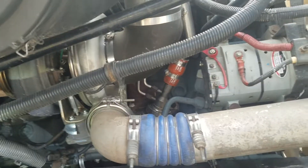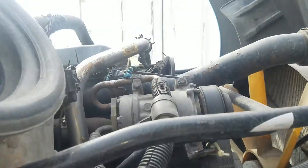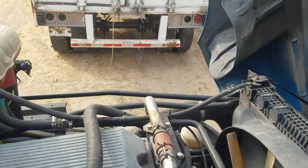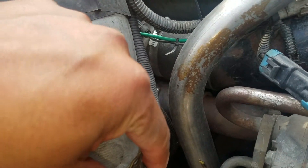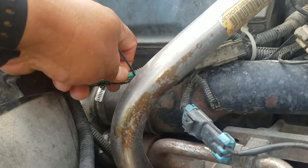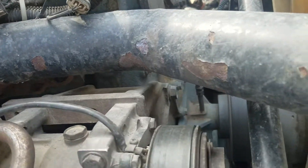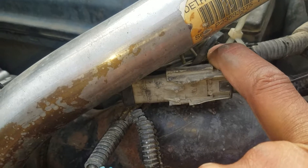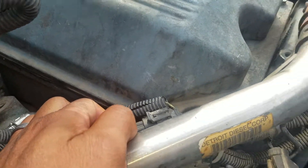Next step is disconnect all the sensors going to the turbo. Disconnect this one, and this green one — it goes to the turbo, so you need to disconnect it. There's another one: the temperature sensor for the turbo. This is the speed sensor for the turbo — the green one. Make sure you disconnect those two.